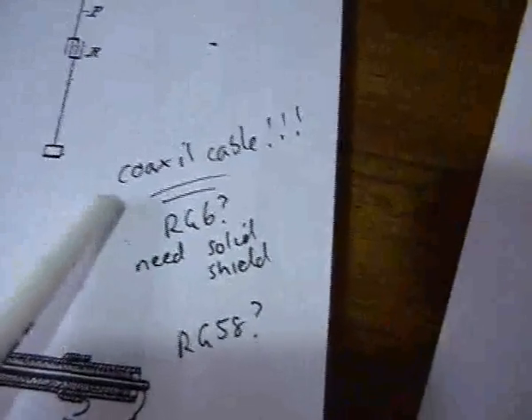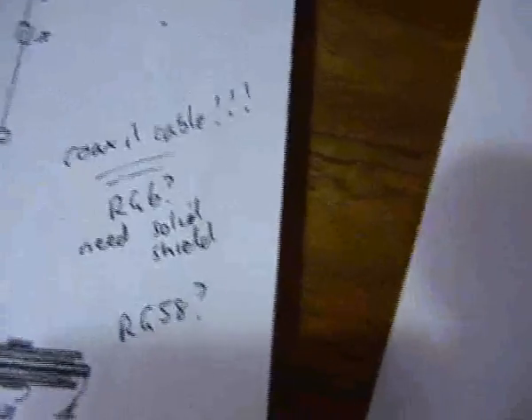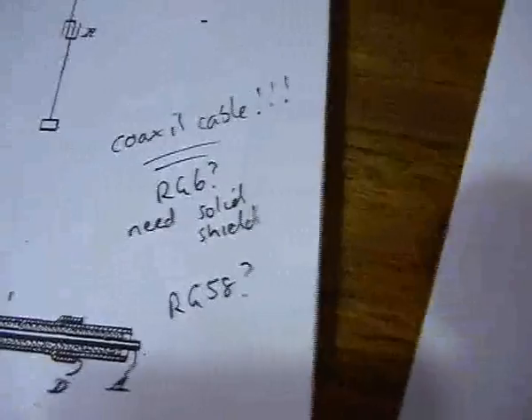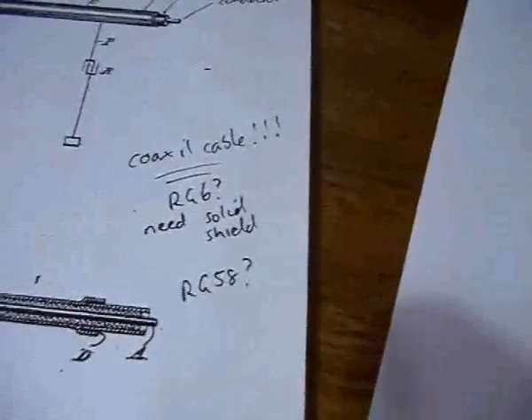I'm thinking this is starting to line up with what I'm seeing. The modern-day equivalent of this is coaxial cable — possibly RG6 type cables. So I'm starting to think I need to replace all my cables with coaxial cable.